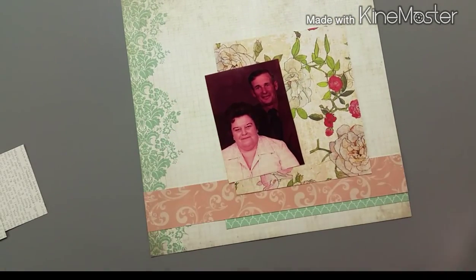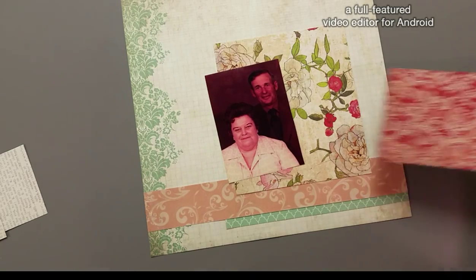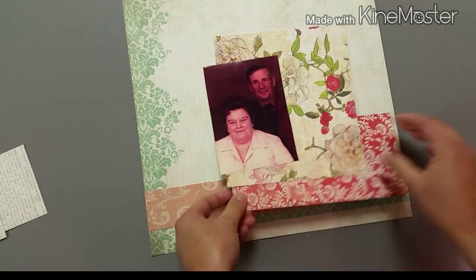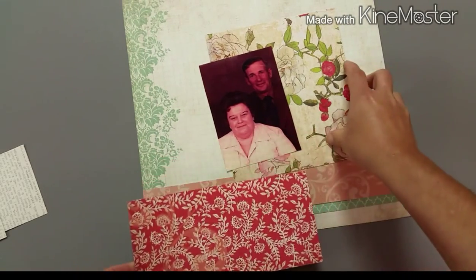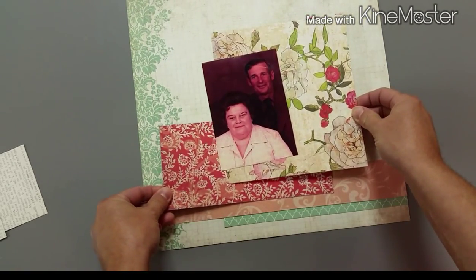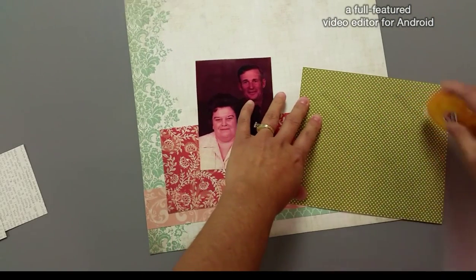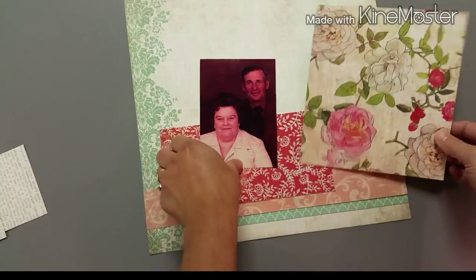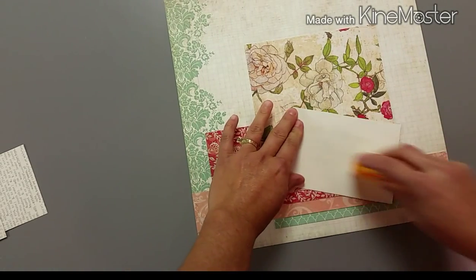I only have a sticker sheet left — a partial sticker sheet and some brads — so I don't have a ton of embellishments as options. I really decided to use the paper to create the visual interest in this layout. I used the paper with that flourish on the left side there, and that art really creates a really pretty background.